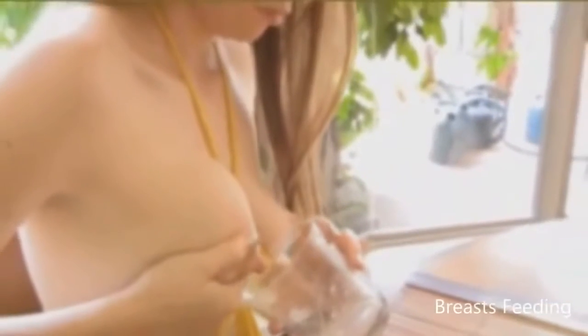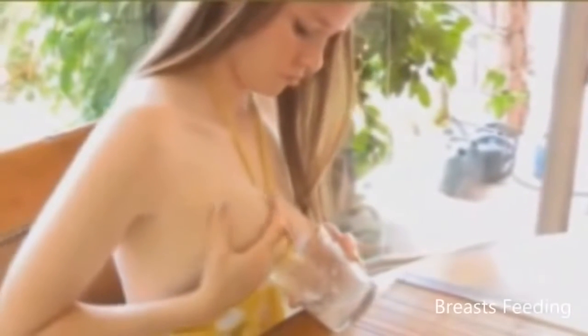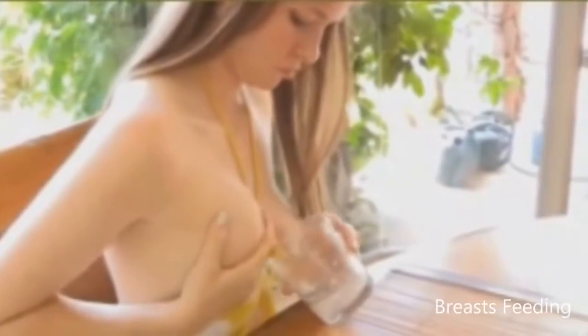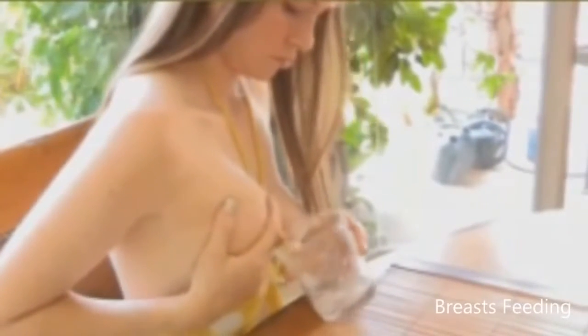To express breast milk, use a rolling motion away from your body with your thumb and fingers. Compress your breast with this rolling motion. As the saying goes, you should press, compress, and then relax. Once you get used to it, you should be able to fall into a rhythm, as if the baby were nursing, which will help you express your breast milk more easily. Every woman's breasts are different, so it's up to you to find the best position that helps you express the most milk. You can also experiment with expressing, massaging, expressing again, and massaging again.